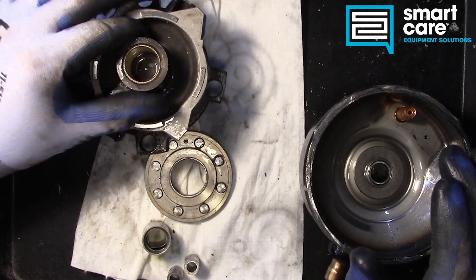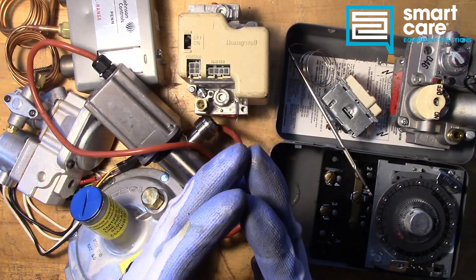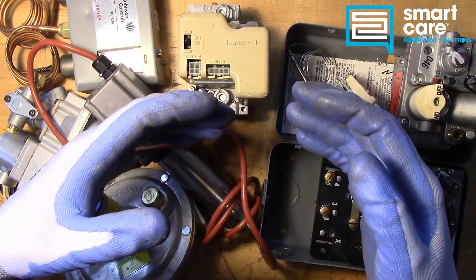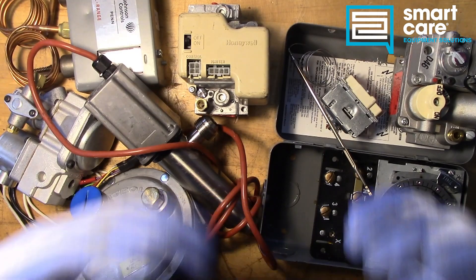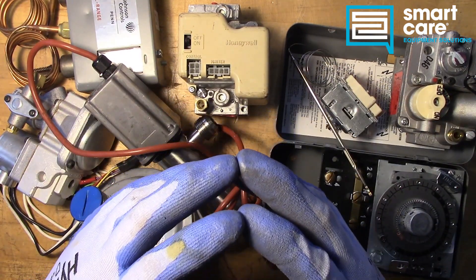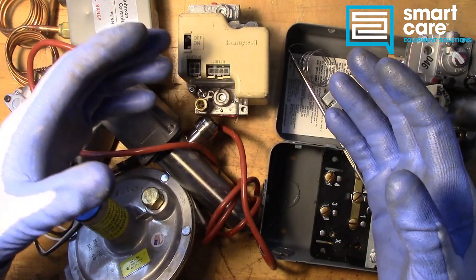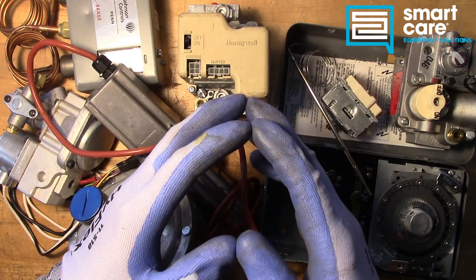That's pretty much it — an interesting piece of equipment, thanks for watching. My name is Jack Kell and I'm a senior technical trainer for SmartCare. This video is part of a larger series of technical training videos we make available to our technicians. Please subscribe — I'll be releasing a new component teardown video every Tuesday in 2022. If you're a SmartCare technician with a part to tear down, reach out internally for shipping instructions. Otherwise, check out open positions at www.smartcaresolutions.com/careers.